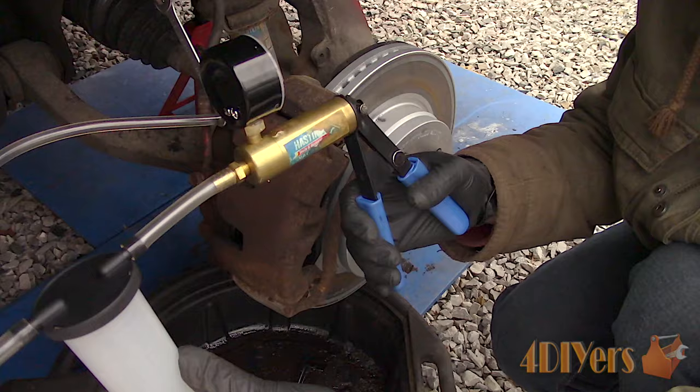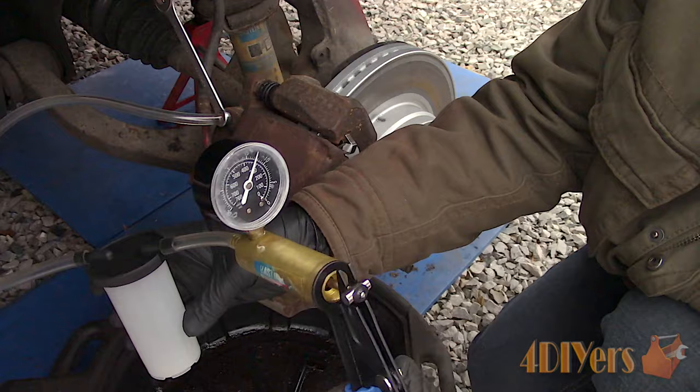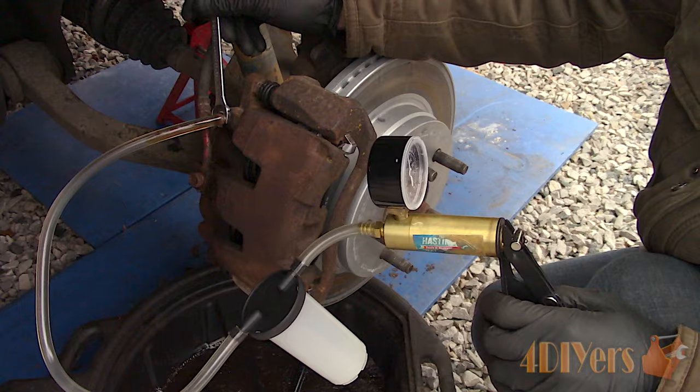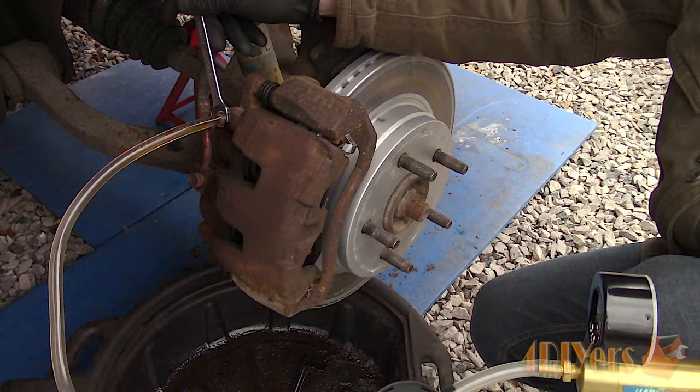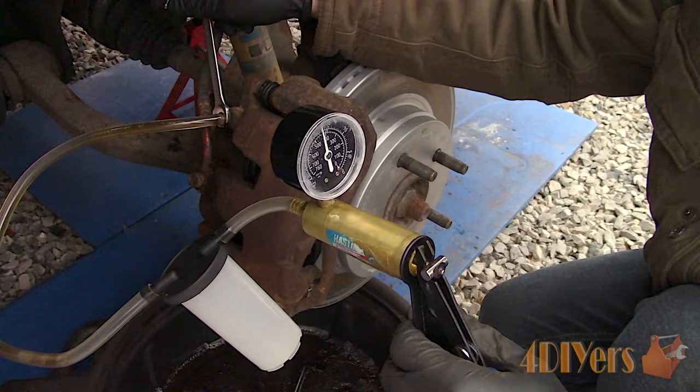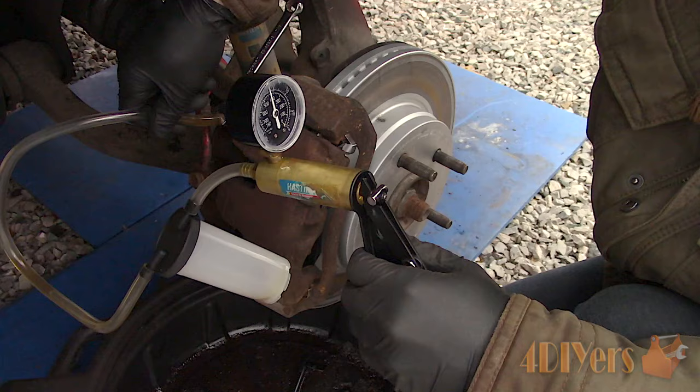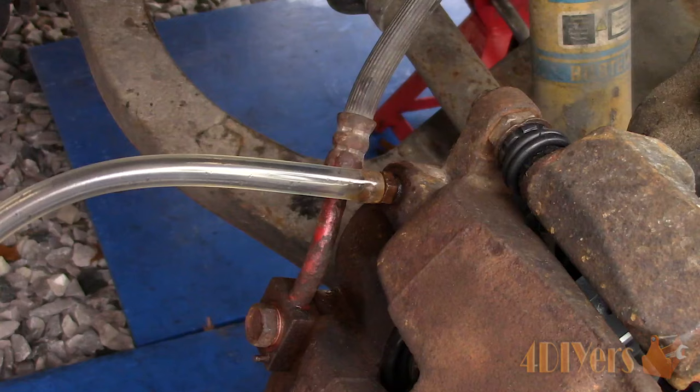Pump the vacuum up to 20 to 30 inches of mercury. Being that there is no clamp around the bleeder screw, there might be a small leak which is fine — just make sure it isn't a large leak. Open the bleeder screw and watch the fluid flow. If no fluid is coming out of the bleeder screw, it can be plugged with rust or dirt, or you may not be opening it enough. The vacuum pump can be pumped up while the bleeder screw is open, or you can close the bleeder screw, pump it up again with vacuum, and then open it again — whichever is easiest for you. Don't let the vacuum go below 10 inches of mercury, as long as there is negative pressure at the bleeder screw there is minimal risk of introducing air into the brake system.